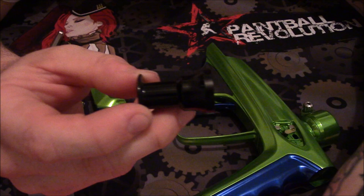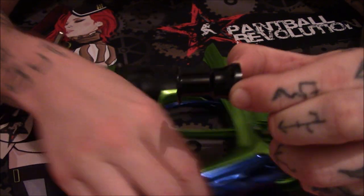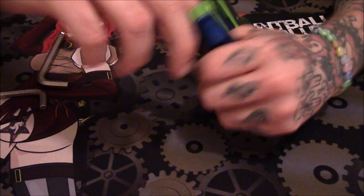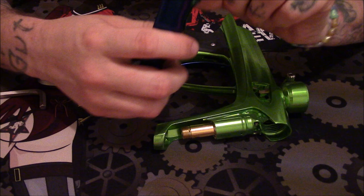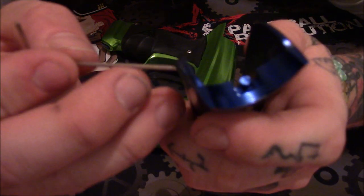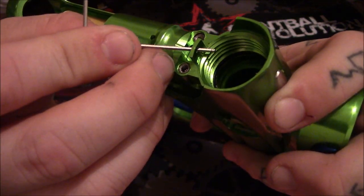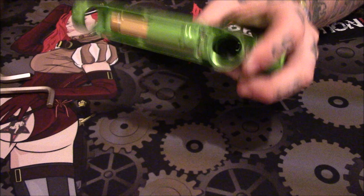This is almost like a little housing. What this does is when you put it into the marker, it grabs two grooves and holds the front of the regulator in. Once this is removed, you can pop it out. Word of caution: at the very tip you do have another little nipple bar, so when you are putting your front grip back in it must line up with this hole — if not you're going to break it because you're going to try to force it. Keep that in mind.